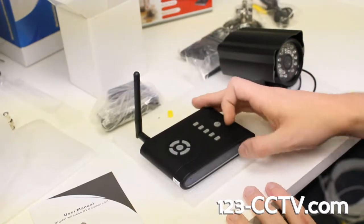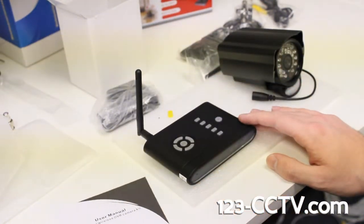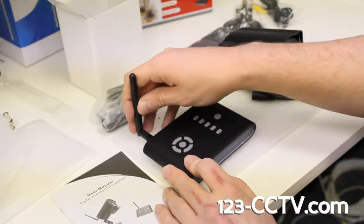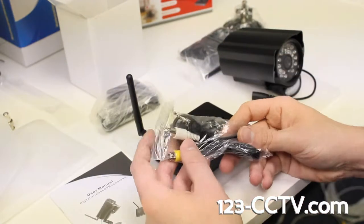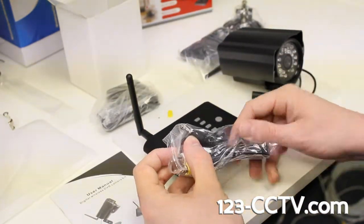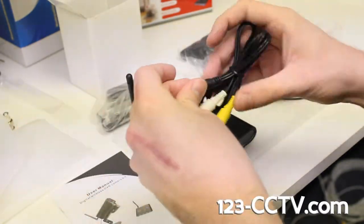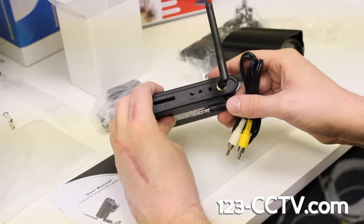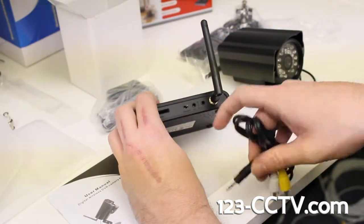You'll have a couple of buttons on here. You'll have the talk button for basically using the two-way audio feature. Just look at the manual — it'll give you very simple instructions on how to do all that. For the cable, looking at the DVR, this black connector here is going to plug right in to where it says AV out, right next to the antenna on the back of the receiver.